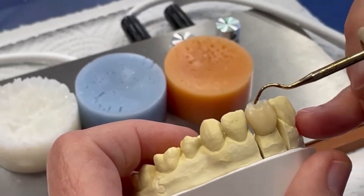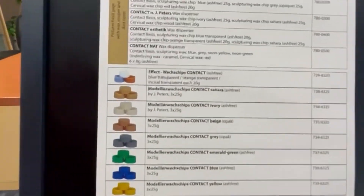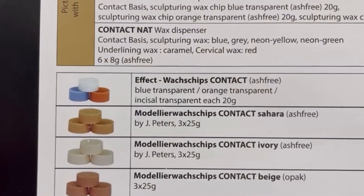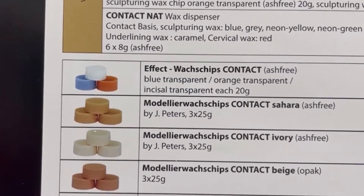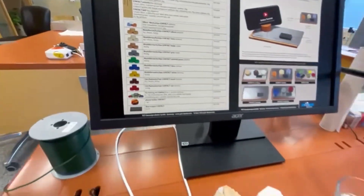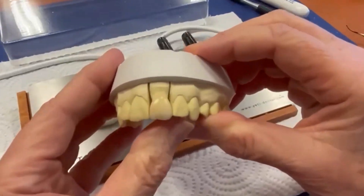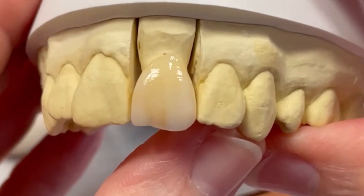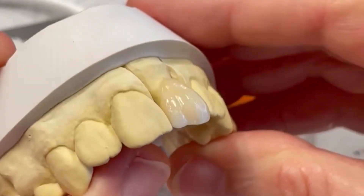Like a ceramic crown. And now, to see once again what product is being used — it's called Effect Wax Chips. So you can order Effect Wax Chips for a natural crown. Now Andrea is ready with the crown — let's have a small view of this wonderful crown. It looks like ceramic, but everything is produced in wax.